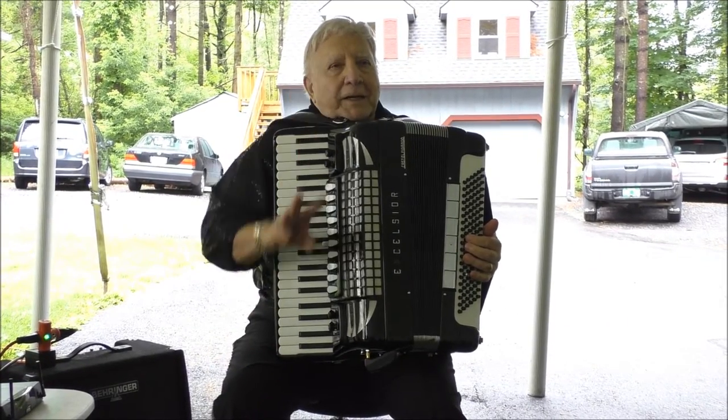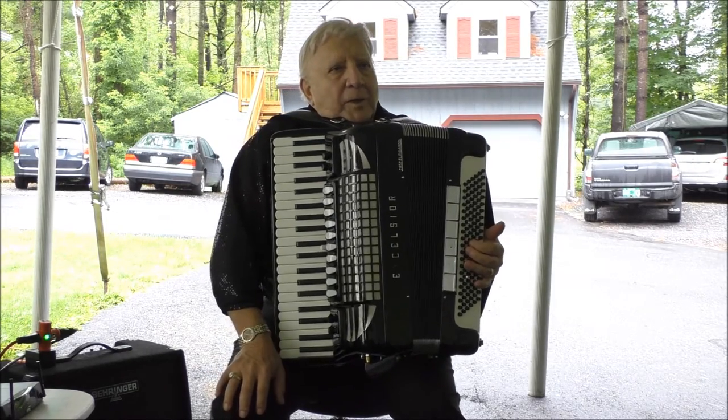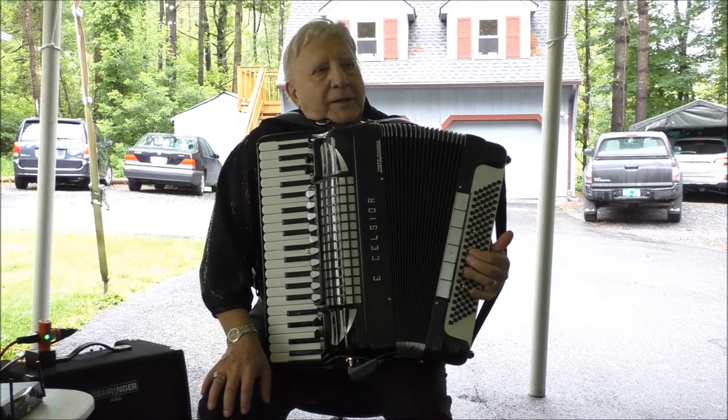I use three basses for the end — it gives you all the power you need. When I say three basses, you're going to play your major, then you're going to use all of the bass on top of it with the major, and it comes out like this.